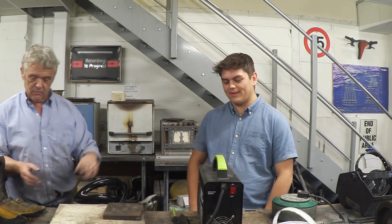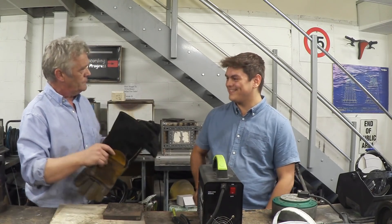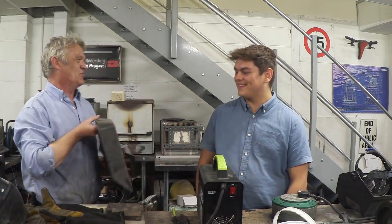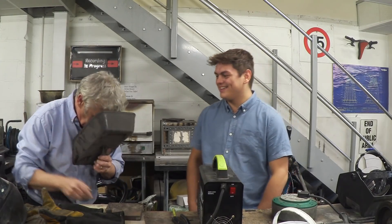The safety gear consists of these beautiful nice thick leather gloves and this thing which is an auto-darkening helmet. If you use this other thing — a piece of tat that is not auto-darkening — you can't see anything. You're like this trying to work out what the hell it is.